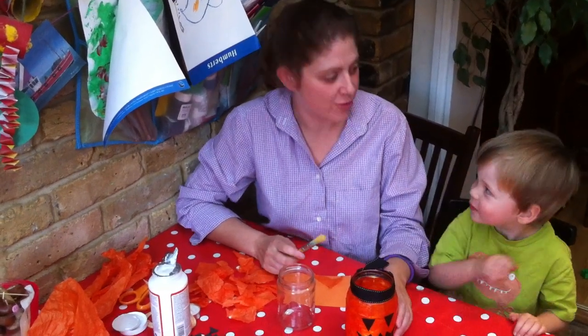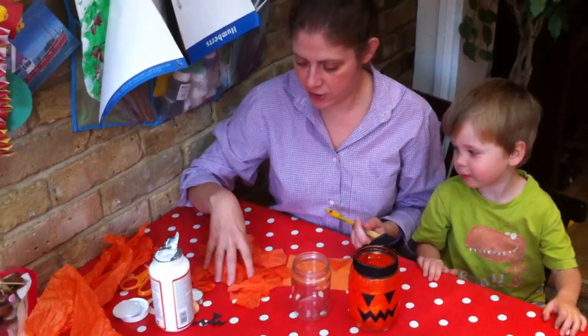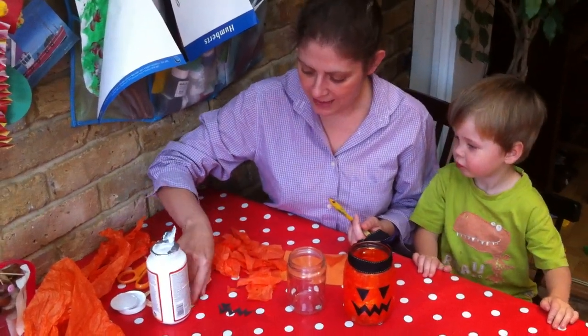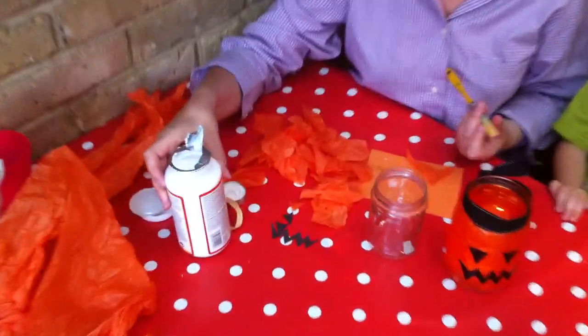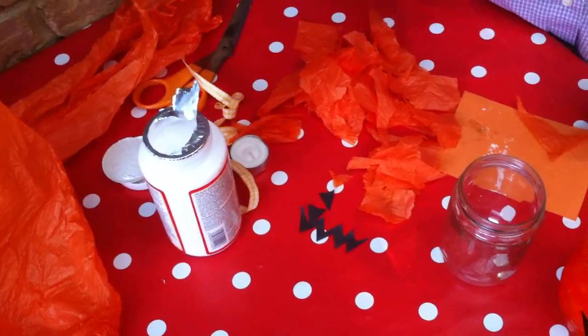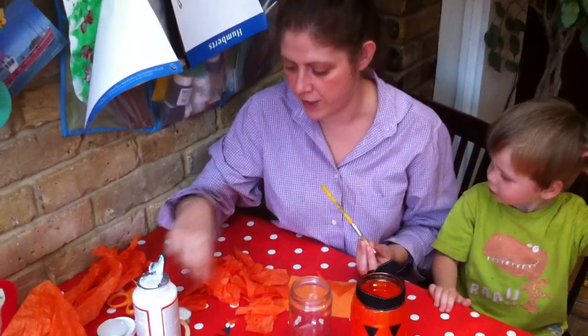Hi, today I'm Maggie Woodley from Red Ted Art and we're going to show you a really quick and easy Halloween lantern. What you'll need is an old jar, some tissue paper, a little bit of black paper, and some decoupage glue — I've got Mod Podge here, which is an American brand, but you can use PVA slightly watered down and that works just fine.